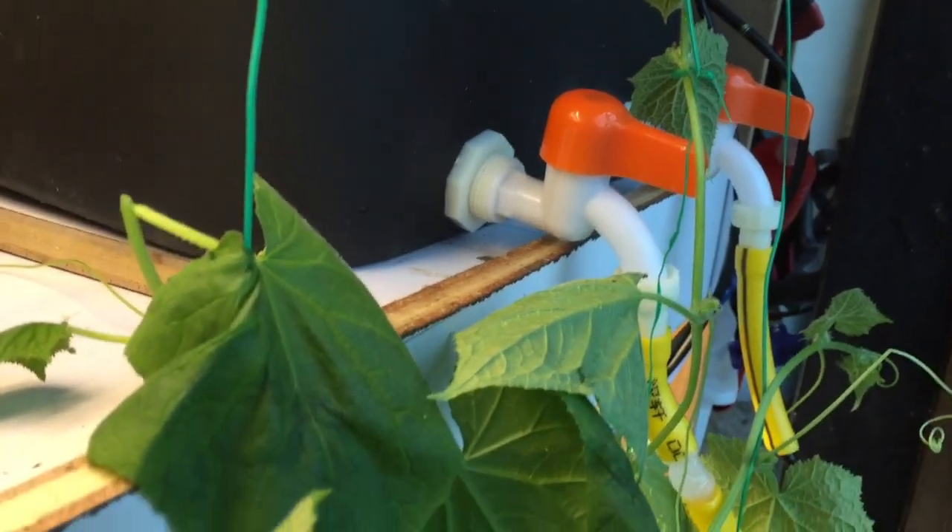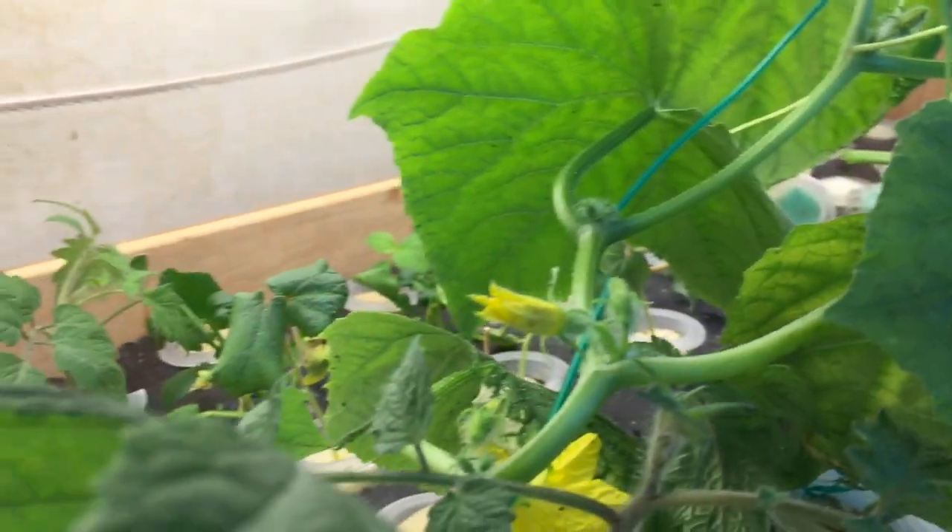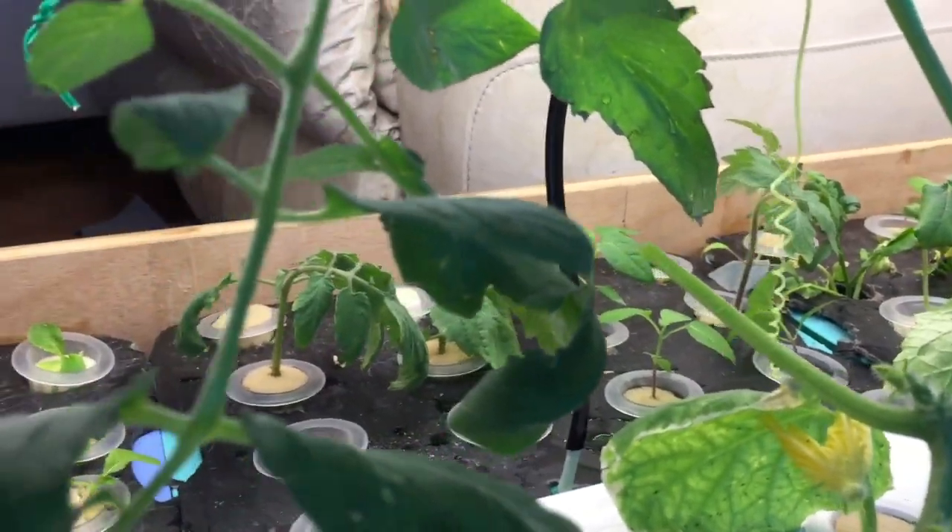I grow tomatoes using this fruit growth tank, and at the bottom you will see that I also grow some watermelon. Those melons are good for fruits as well — you can see they are flowering and very soon I expect to see the small tiny melons coming up.